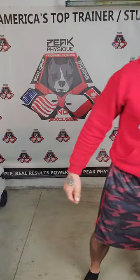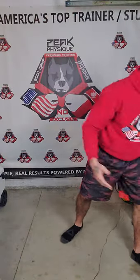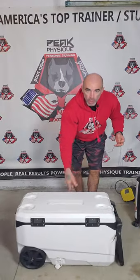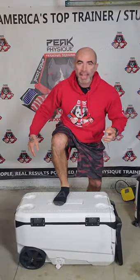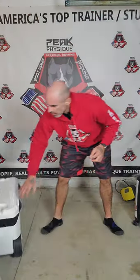Look at this step stool — perfect for a step-up. You need a higher step, you have stuff all around your house, you just don't realize it. A cooler — this is a heavy-duty cooler that can handle my 185 pounds no problem, as long as it's sturdy. Test it out, of course. So many different ways you can do it.